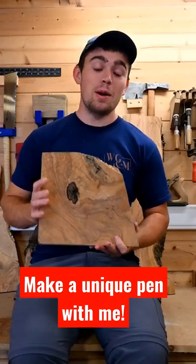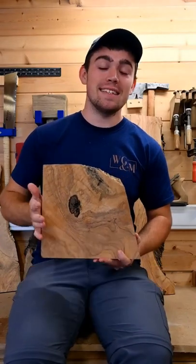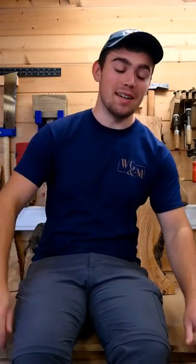This is Italian olive wood. One of my favorite wood species because it smells like olive oil and it has these beautiful colors in it. So today I'm going to show you how I make these pens and the whole process behind it.